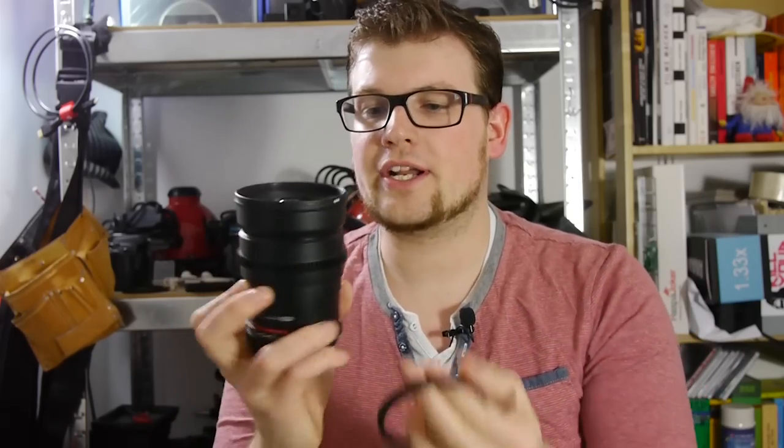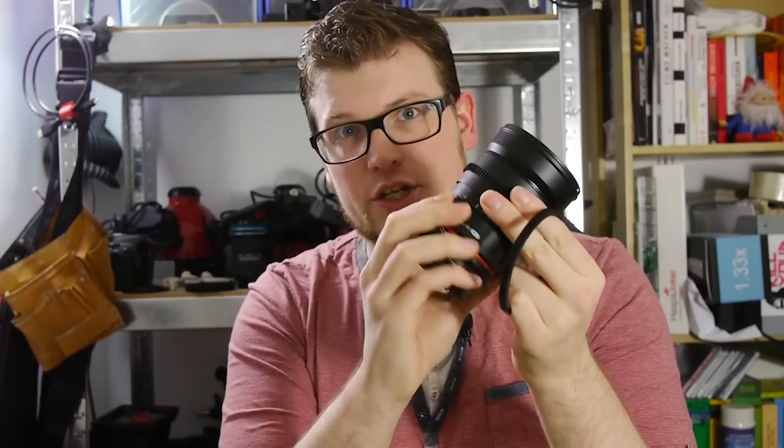Hello there, I'm Lucas, and as you can see from my hair, I just stepped out of the shower. Today I want to show you a quick tip regarding the perfect focus gears.